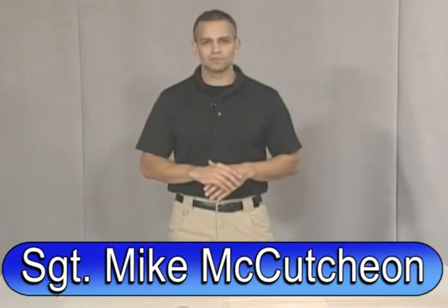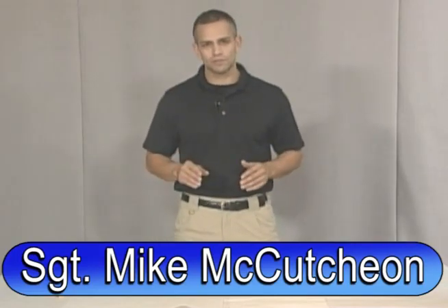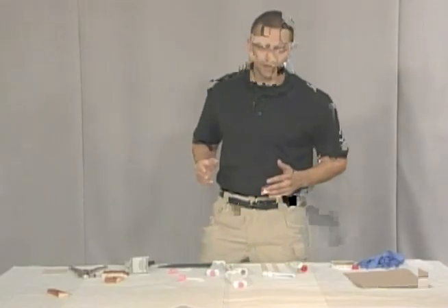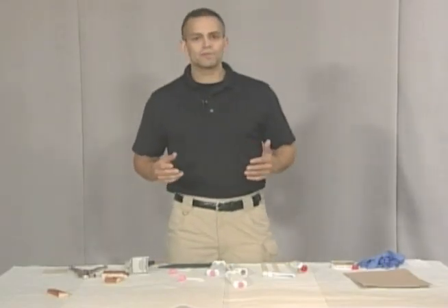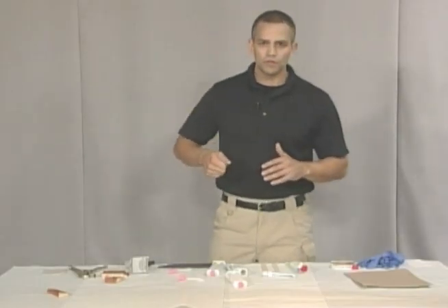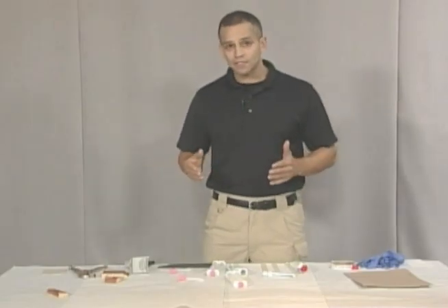Hi, welcome back to Forensic Education. I'm Sergeant Mike McCutcheon and I'm going to be your instructor for today. Today I'm going to show you how to preserve tool mark evidence or impression evidence. Tool mark evidence or impression evidence could be left at a burglary if they use a screwdriver to open the window or a pry bar to get into a door or something like that — that evidence that's left behind you need to be able to lift.